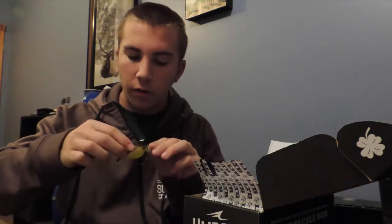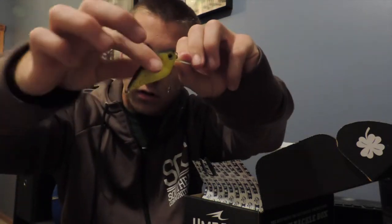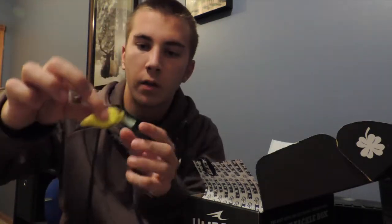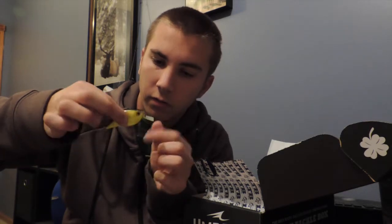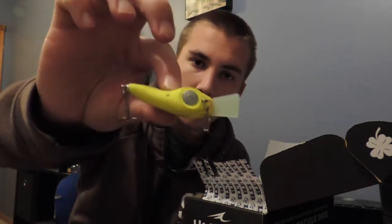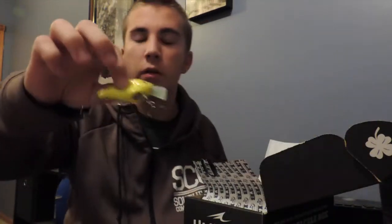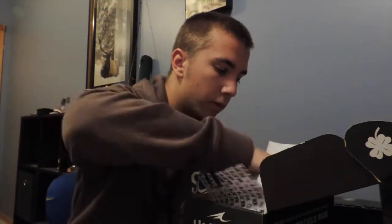I've heard about these baits but never actually gotten one. It's actually a soft crankbait — you squeeze it — and it's got a little plastic bill on the front. This will probably make it easier when bouncing off rocks so it doesn't break as easily. It's a little suspending bait with a wiggling action and what looks like a piece of lead in the bottom to help it suspend better. The hollow body soft plastic is actually easier to put scent on, and the longer the scent lasts, the longer the bass are going to hold on.